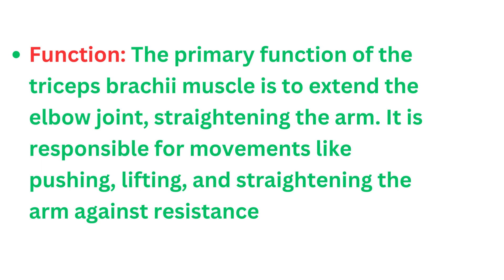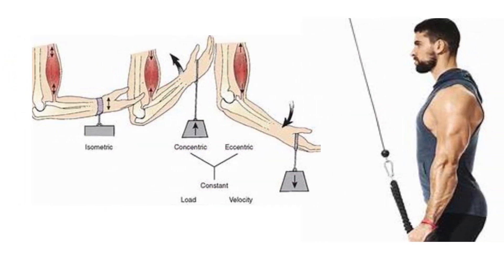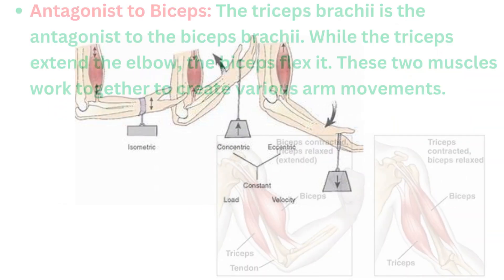The primary function of the triceps brachii muscle is to extend the elbow joint, straightening the arm. It is responsible for movements like pushing, lifting, and straightening the arm against resistance.